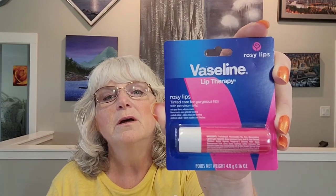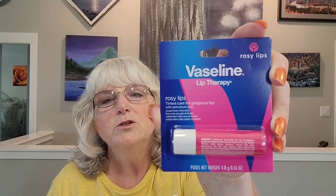Then I also got something I haven't tried before — it's the Vaseline Lip Therapy Rosy Lips. It has petroleum jelly in the lip balm and I believe it has a little bit of color to it, which I thought might be nice. It should be good for your lips anyway. That was $1.50 at Dollarama.